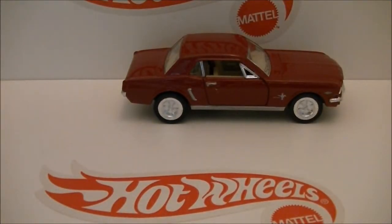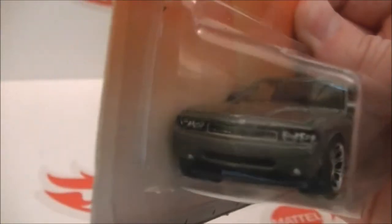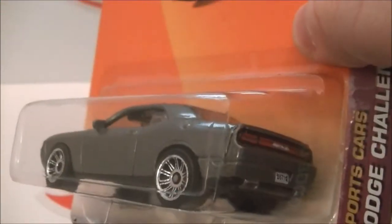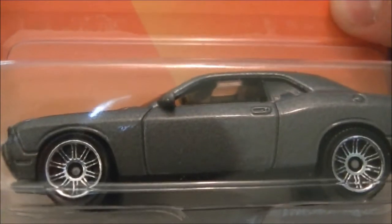Next are Matchboxes. Here's the first one, it's kind of old — it's the 2010 Dodge Challenger, it's a 2010 Matchbox. This is so cool.